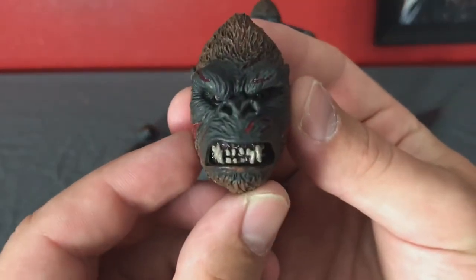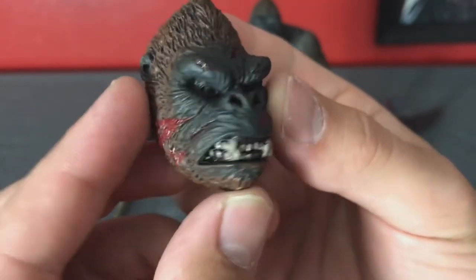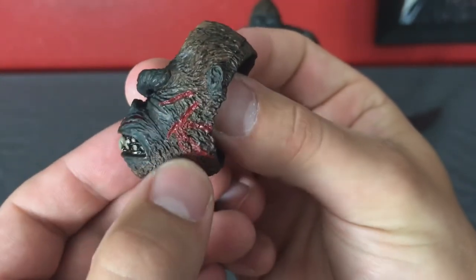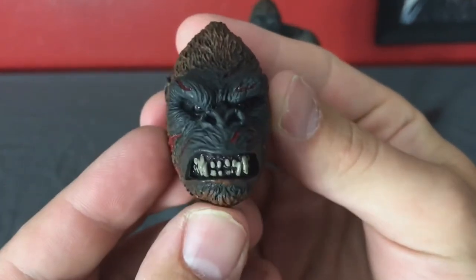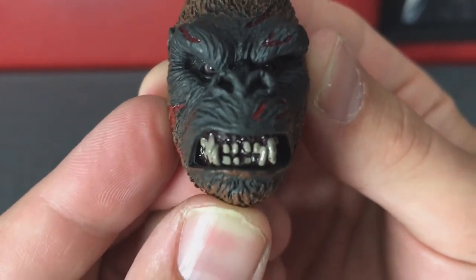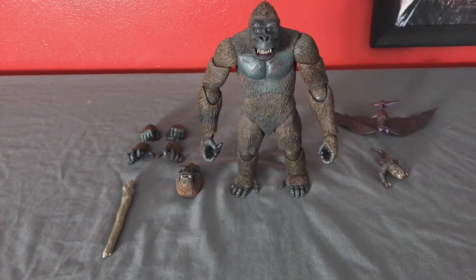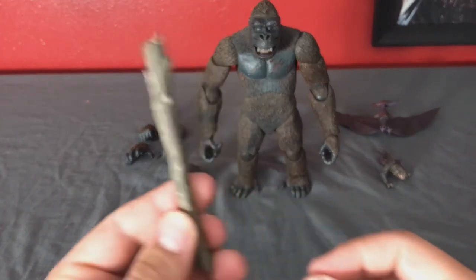He also comes with a really cool alternate head, and this is the one I'm actually going to display him on — a really cool bloody battle growl look. You can see what I was talking about with the red — they really highlighted the blood on this figure. This growl — he just looks so angry. That's how I'm going to display my Kong.